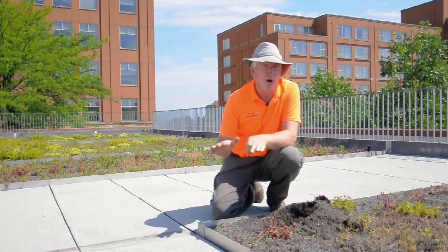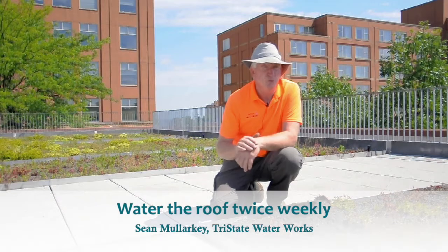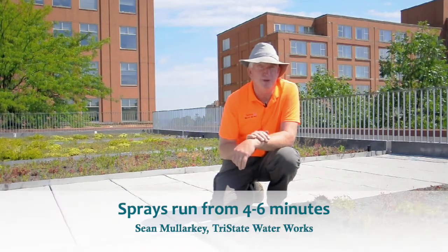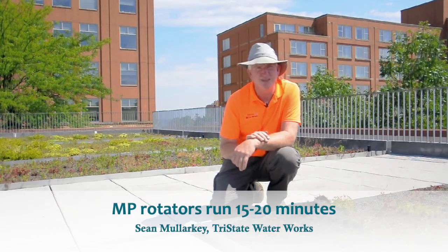So what you want to do with watering your green roof system is to water twice a week. And you have to watch how long you run it, because if you run it for too long of a period, it will run right down and through. With sprays, we're typically only running those six minutes, maybe four minutes; with the MP rotators, anywhere from 15 to 20 minutes.